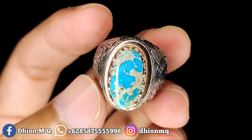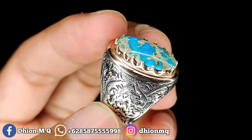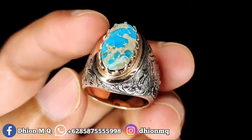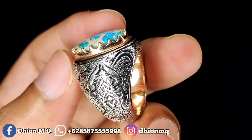Material batunya ini bagus, mulus, sudah ginclong. Kemudian untuk ringnya ini pakai pera end matte mewah. Ringnya pakai pera end matte, mewah. Kombinasi chrome suasa di lehernya.